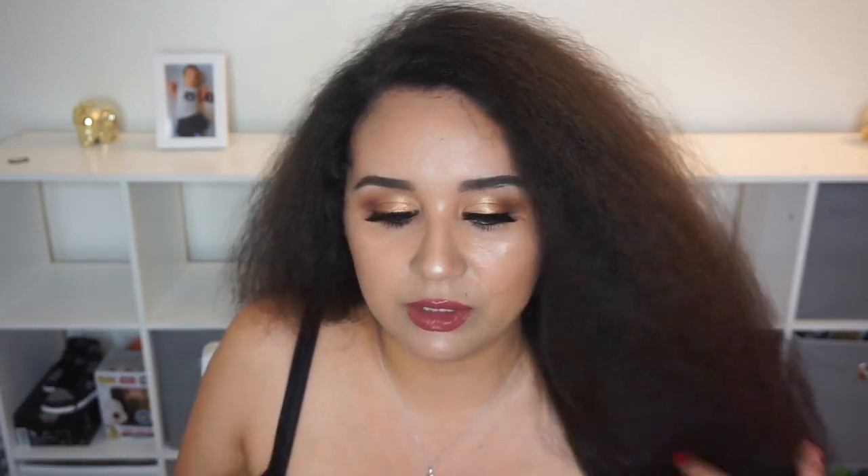It doesn't even look like I blow dried it, because when you blow dry your hair it sometimes looks even better than this. It's not cute, I don't like it. Personally, I do not recommend it for women with curly hair. I can't speak for women who have wavy or straight hair — I can only tell you that if you have really, really curly hair similar to mine, it did not work. If you want to try it for yourself, go ahead, but it did not work on my curls.